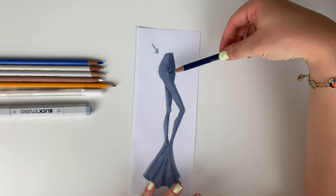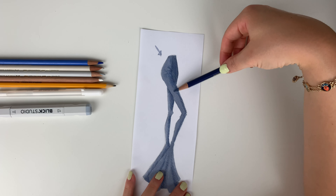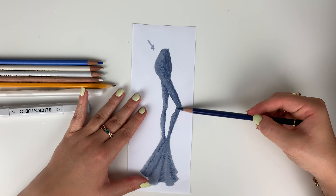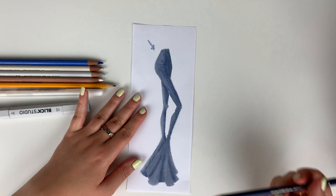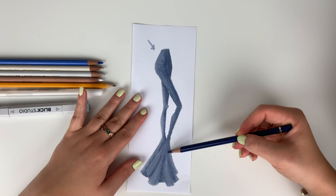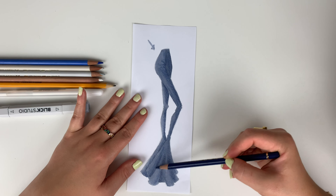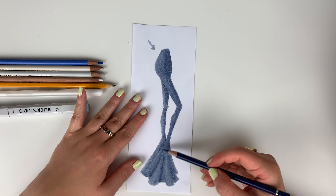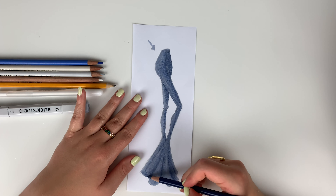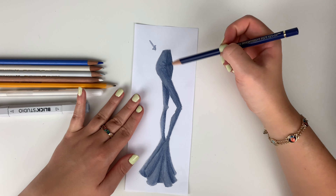That looks pretty good. Now I'm going to turn my pencil, hold it at about a 45-degree angle, and go in and throw in some mid-tone areas to create this texture the pencil has in these pants. I'm going to do this throughout the whole pant leg, and this is what really helps create that texture of denim. It's such an interesting fabric — you can look at something and know it's denim because of that texture, but it's also a very soft texture. Color pencil really helps us achieve that, especially when working with marker or watercolor, which tend to create one smooth color.